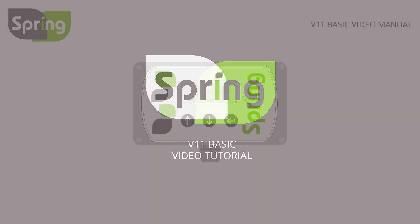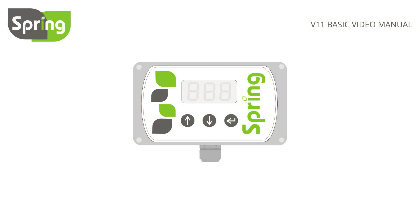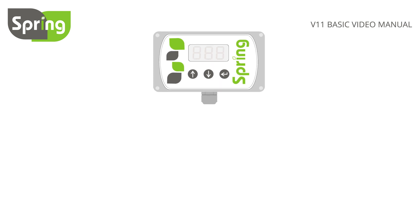This is the V11 BASIC controller. It will prolong the life of your pressure switch and therefore your pump. It gives you a variable flow rate, saving water and electrical energy. It also has useful fault-finding displays to help diagnose problems such as when your 12V battery is running low.